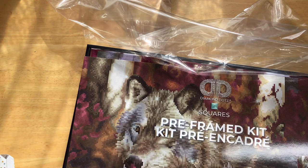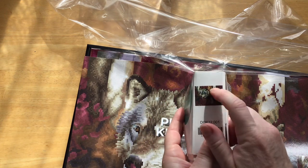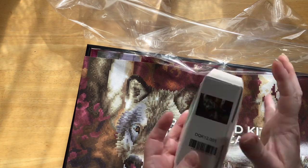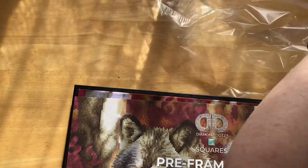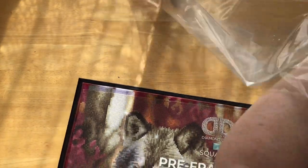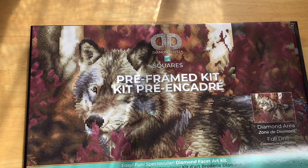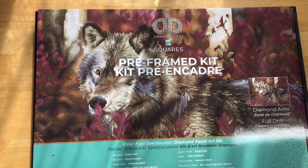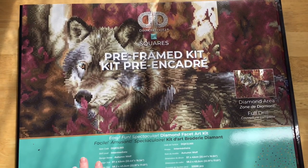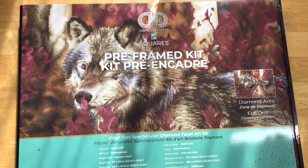They've got the image on the side which is kind of cool. You could get creative and pop it in some resin to make a little cover minder that matches your diamond painting. Now let's see the real kit — we need a bit more height for the camera. It's a bit hard to see sometimes but let's do it.